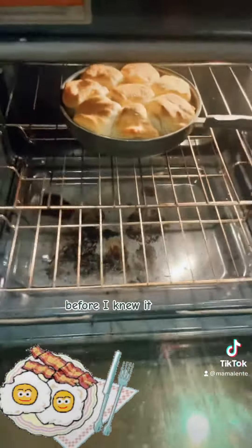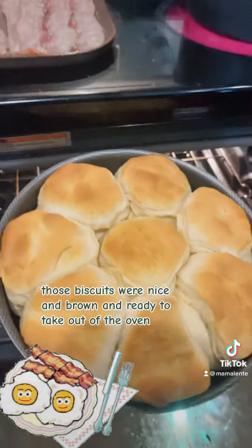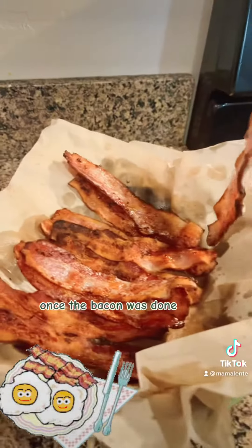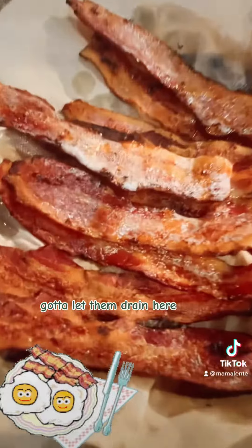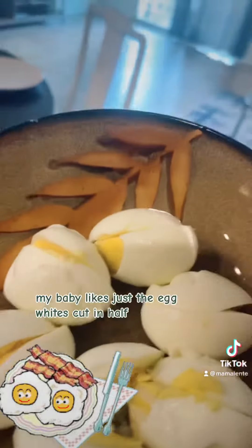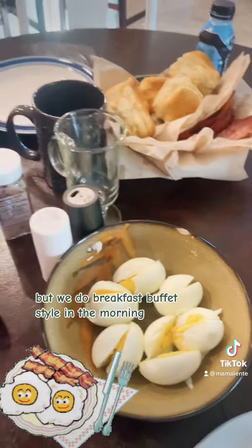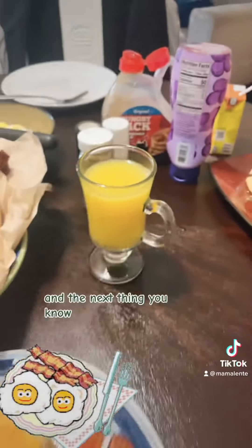Before I knew it, those biscuits were nice and brown and ready to take out of the oven — my whole house is smelling good at this point! Once the bacon was done, I let them drain. Things were nice and crispy. I peeled those eggs — my baby likes just the egg whites cut in half with the yolks taken out. We do breakfast buffet style in the morning, so I put all the food on the table and got all our drinks and sides ready.